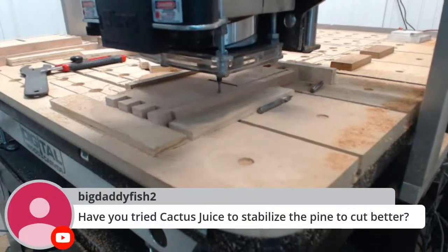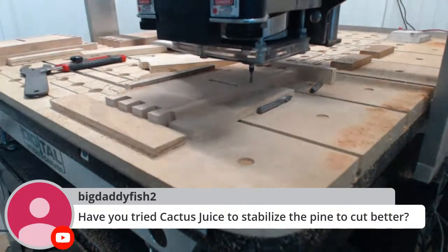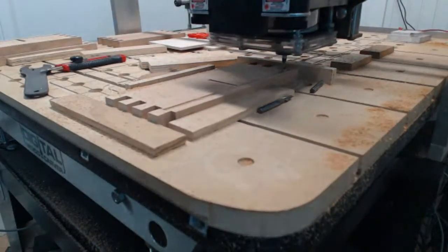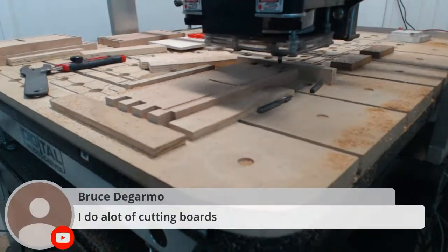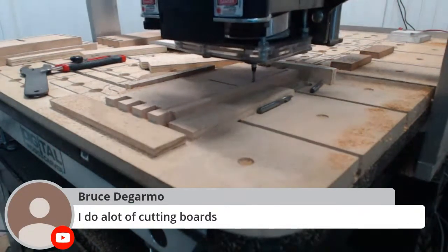Have you tried cactus juice to stabilize pine for better carving? No, I've never tried it - I've heard about it but never used it.